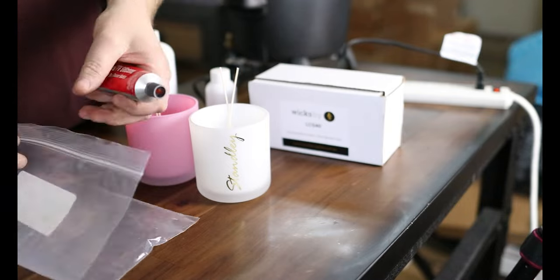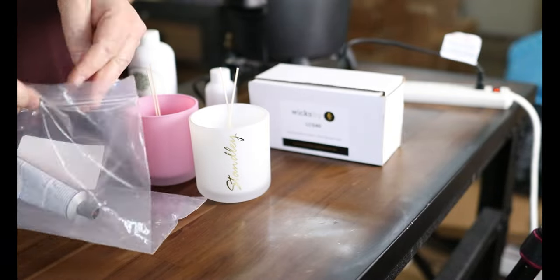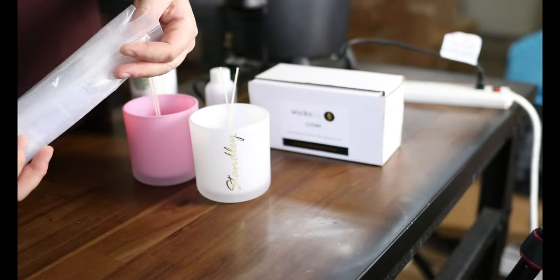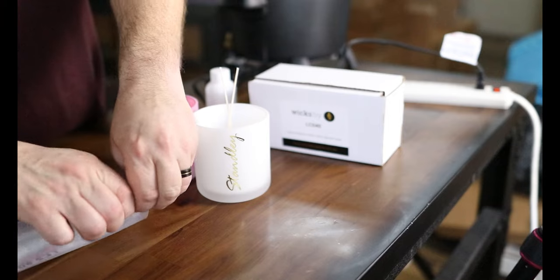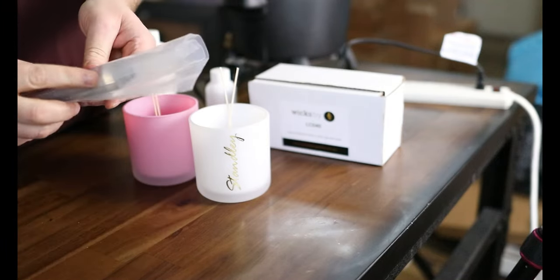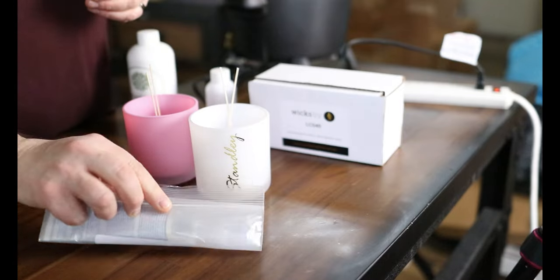When you're done with the RTV, definitely put it back in a plastic bag because it will harden up. That's probably the worst part about the red RTV — if you don't seal it well, the tip will harden up and then you've got to scrape that out before you can use it again.